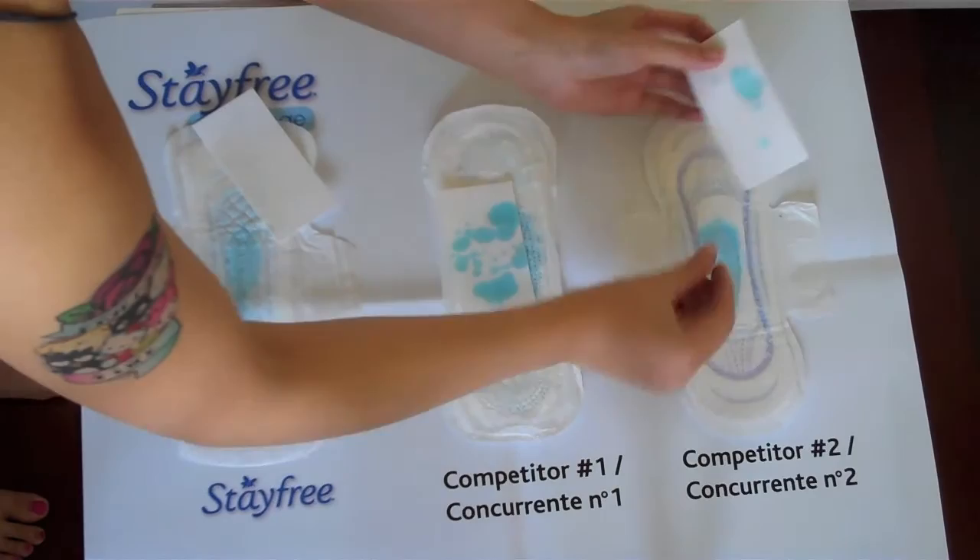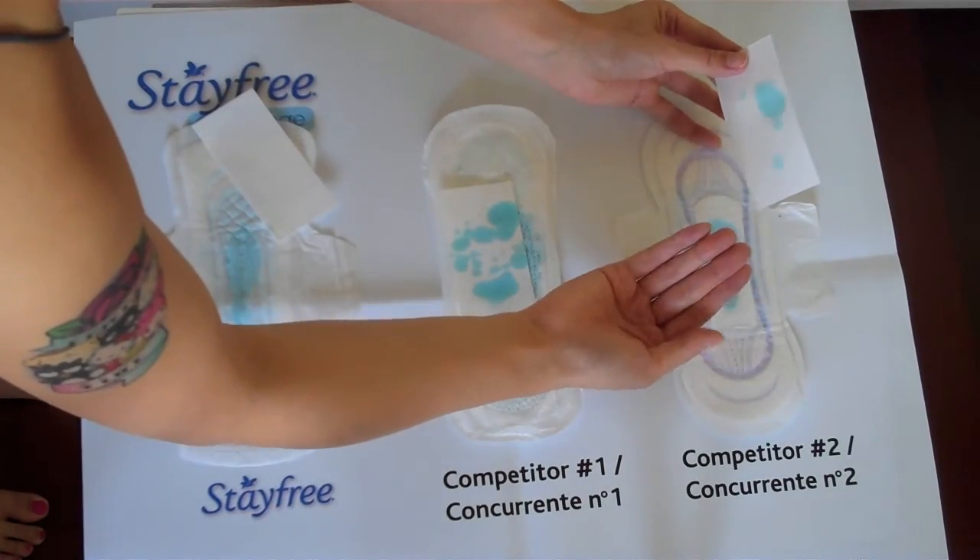The Kotex one is a bit better — it's absorbed a lot more than the Always one and the cover feels a bit more dry too.